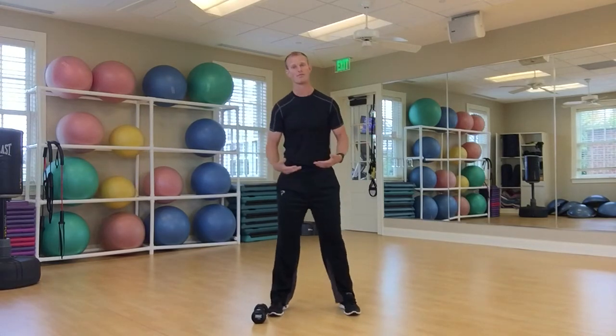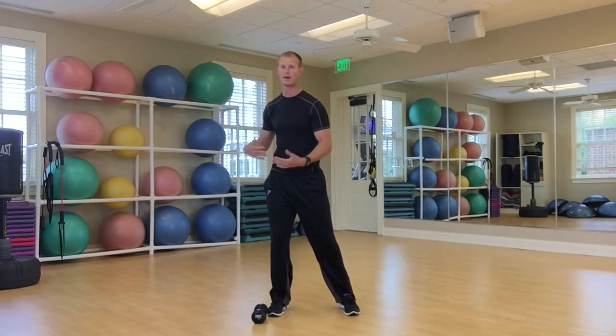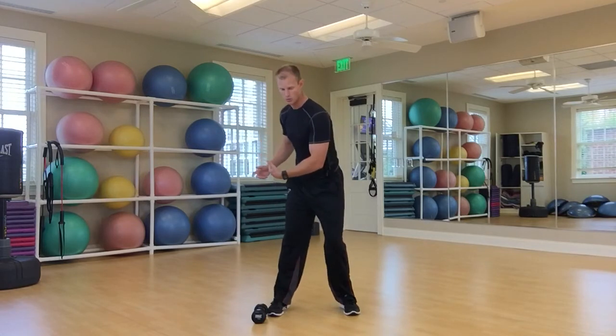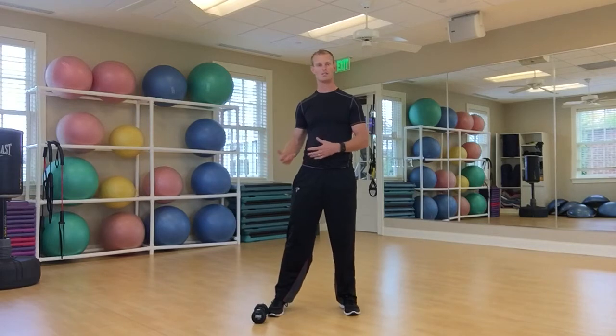A lot of what everybody's talking about now is ground force and how the body is pushing or reacting. So if it's limited, we're not going to be able to load up properly — whether that be on the right side, toe, or heel. More importantly, we're not going to be able to push and drive because it's restricted and not working through.